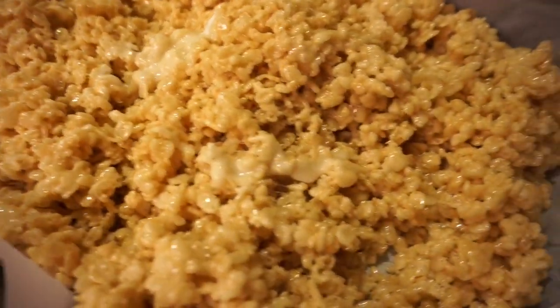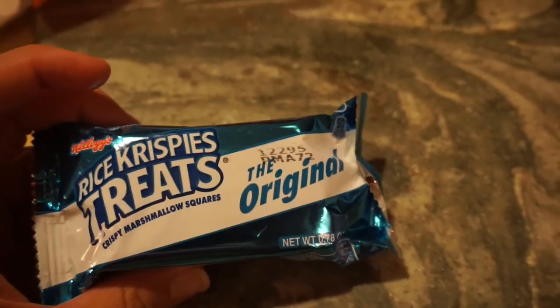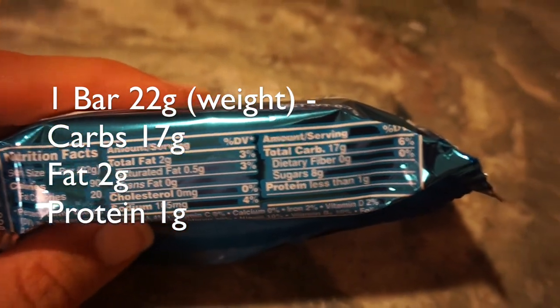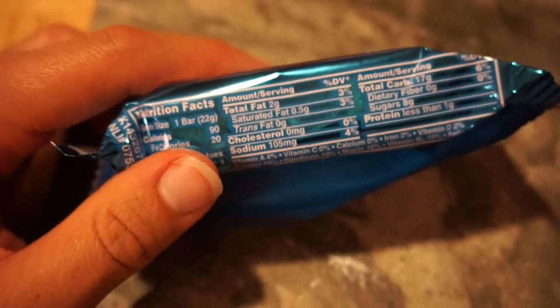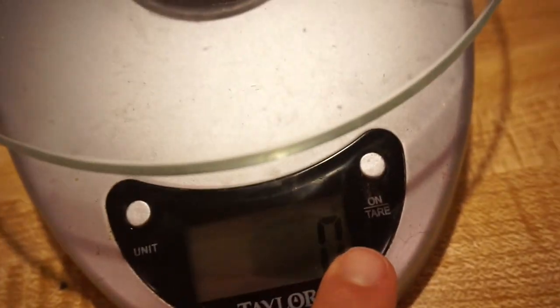Oh my goodness, extra marshmallow! All right, so here is a rice krispies treat — just the original Kellogg's boxed ones. One bar is 22 grams, total carbs is 17 grams, and you've got 8 grams of sugar. This gives you the ballpark of one bar at 22 grams. You can take your scale — a lot of food scales will come in ounces or grams.